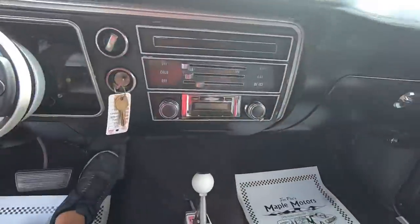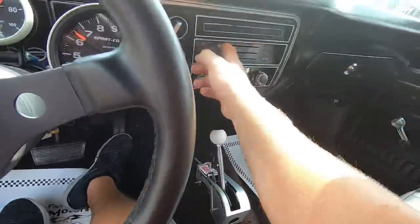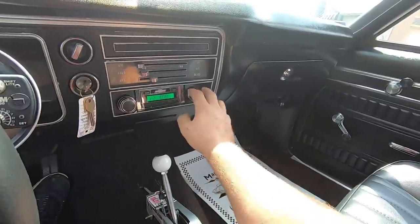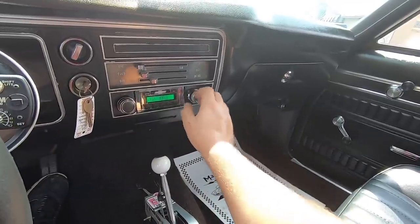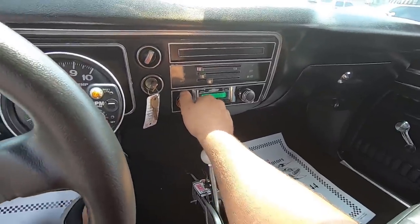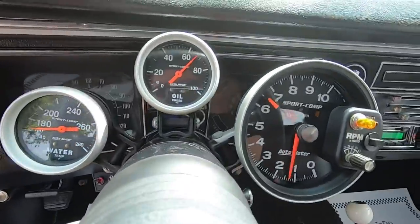Horn does work. Lower motor is blowing on my feet. No AC. Radio is cutting on and it is working too. Temperature gauge is coming up, oil pressure is up.